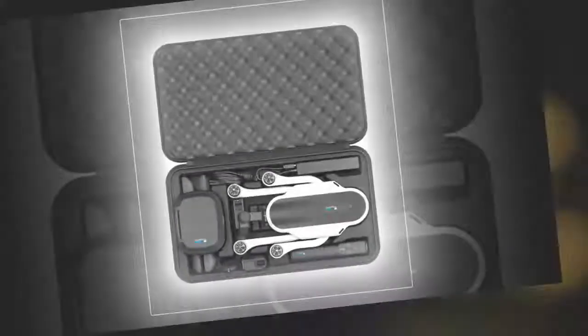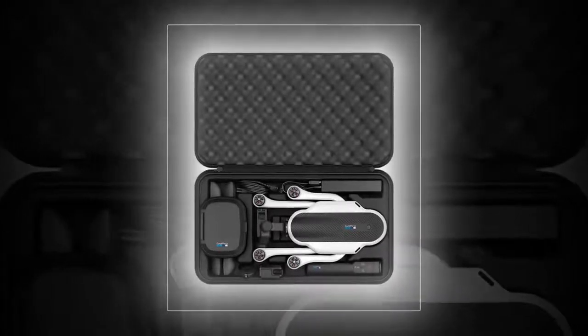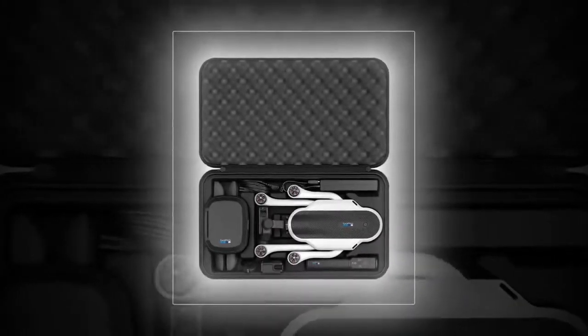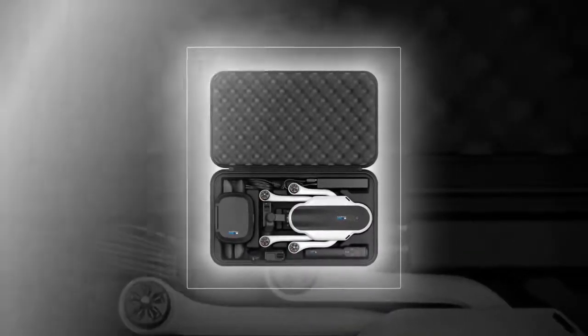I've never flown a drone before, so of course I crashed the GoPro Karma. Okay, crashed might be a strong word for it. I broke a rotor when I landed the quadcopter too close to a rock. Other than that, my first flight was a blast.